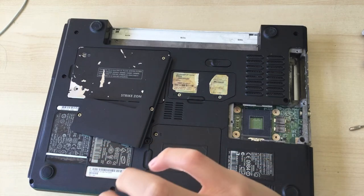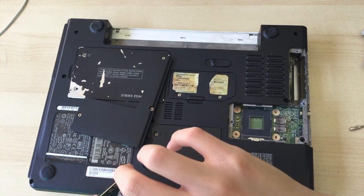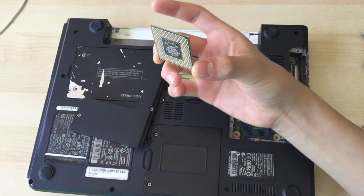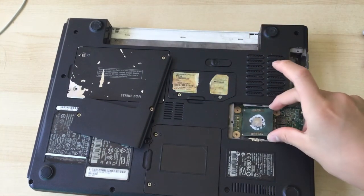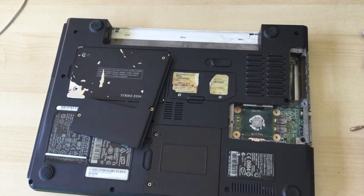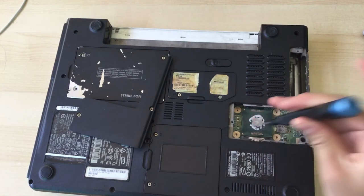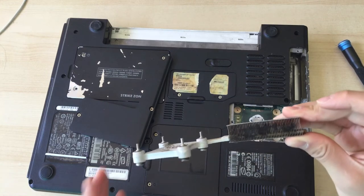It might be a Core 2 Duo or a Core Duo — your Intel processor, whatever you have. It doesn't really matter. Now you can turn it clockwise and lock it into place once you've got your new or used CPU in.